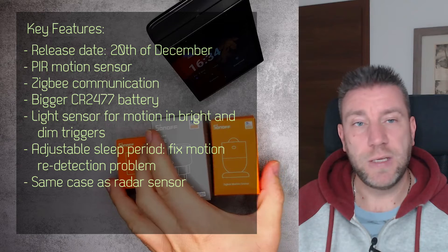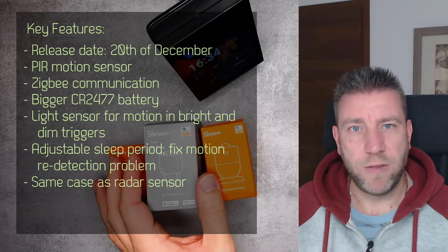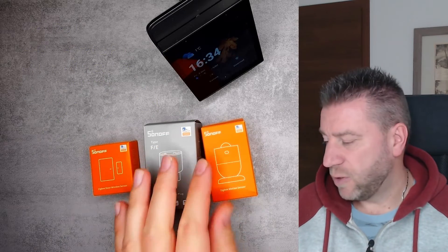I haven't really opened these. In all my previous reviews I usually just play around with them and create a video. But this time I'm going to go through them and break it up into three different videos for each of the three products.